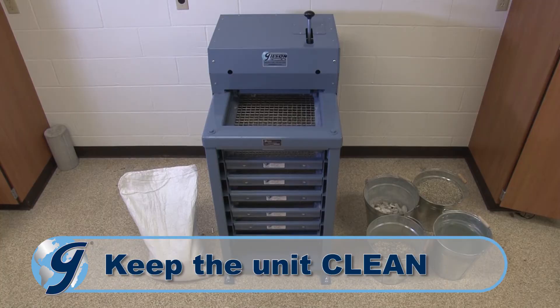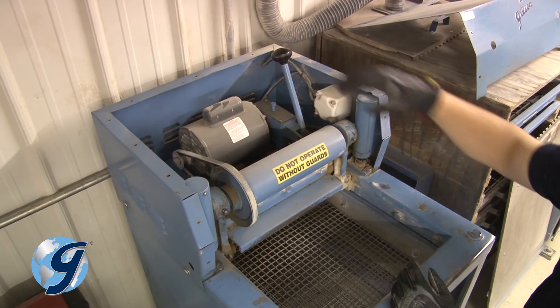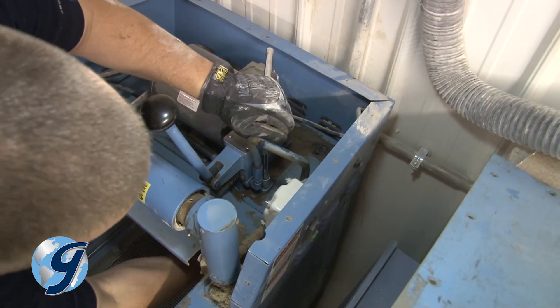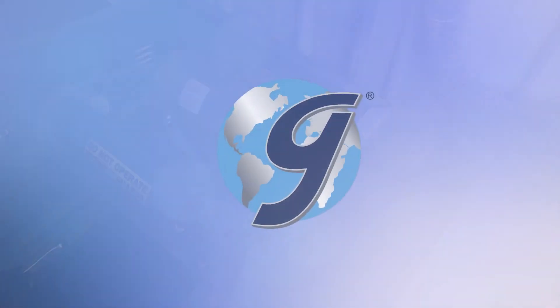Keep the unit clean. Periodically clean accumulated dust off the inside and outside surfaces of the testing screen. Afterwards, check for hydraulic leaks, cracked hoses, and frayed belts.